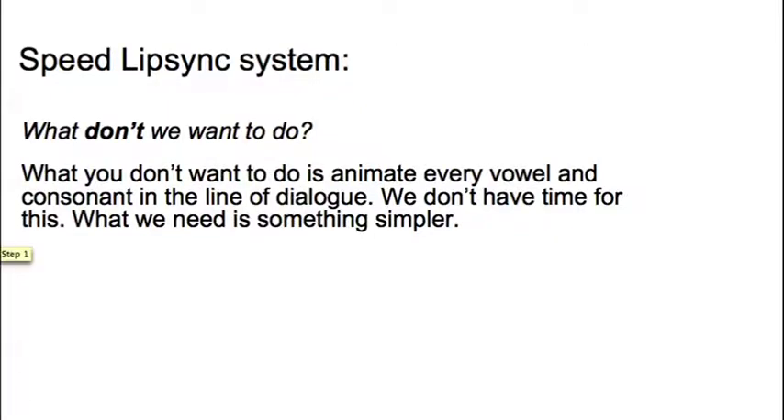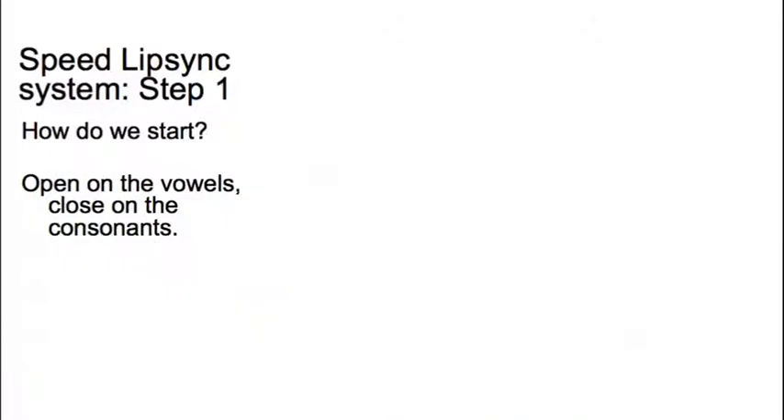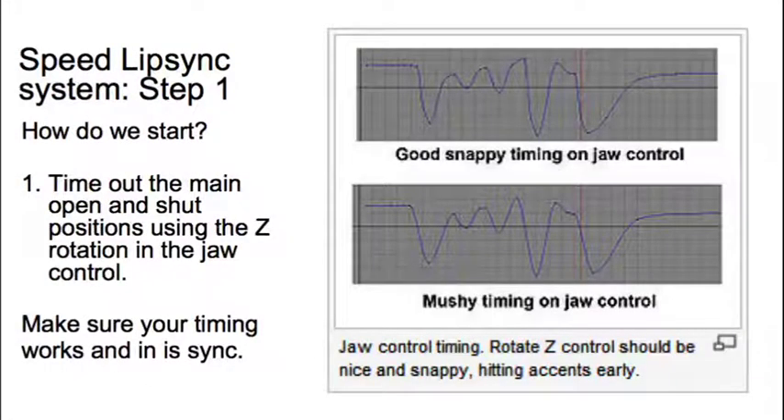The most important thing and the place you start is to time out the main open and shut positions on the jaw control — typically that's the Z rotation on the jaw control. You want nice snappy timing: you're opening the mouth on the vowels and closing it on the consonants. All the consonants are closed-mouth positions — M's, B's, P's — and all your vowels A, E, I, O, U are open positions. As long as you get that timing right and it's all in sync, you don't really need to do much more.